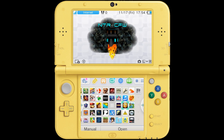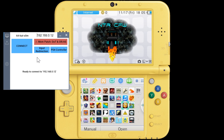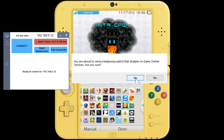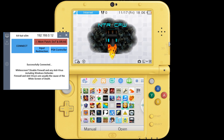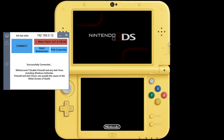Down here on the 3DS, go ahead and select NTR custom firmware and choose 3.6. Now that you've loaded NTR custom firmware, go over to KitKat Slim and click on the memory patch. It's going to ask you if you want to disable the in-game online services with this temporary patch — go ahead and click yes. After the patch is applied, all you have to do is click connect and you're now connected.